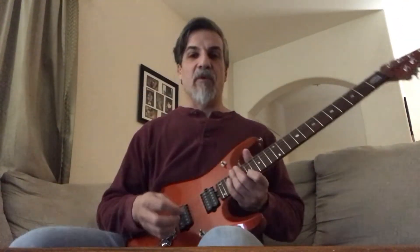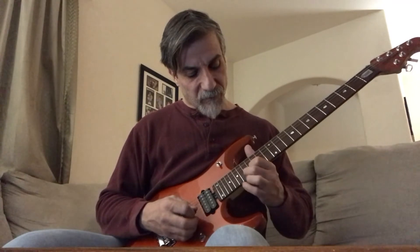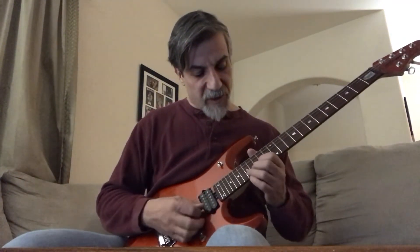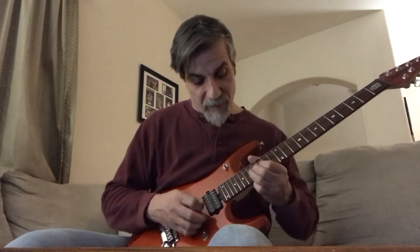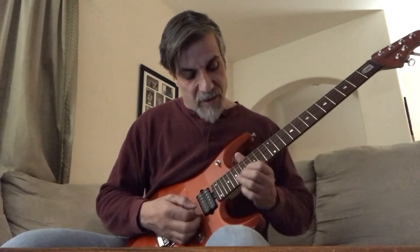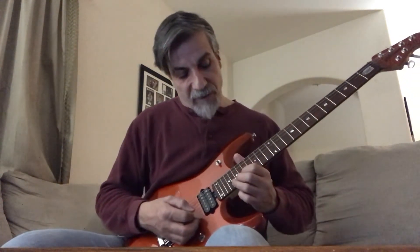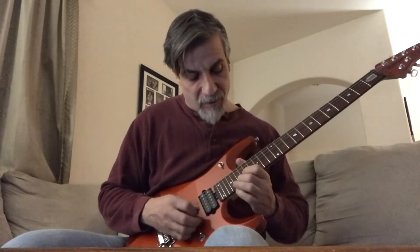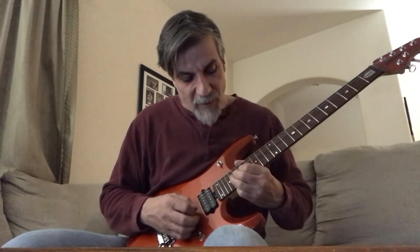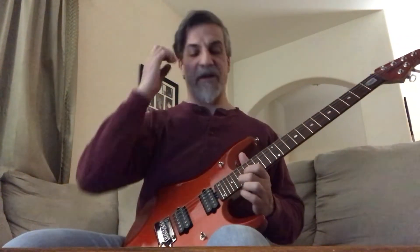Now we're getting close to the end. We're holding this note, then from there we go to a bend — it's a full bend, the 17th up to the 19th fret. Then you go up to the 19th fret, do another full bend. Then you go up to the 20th fret 2nd string, do a full bend, bring it out, and then just hit the 19th fret after that.